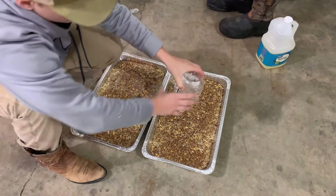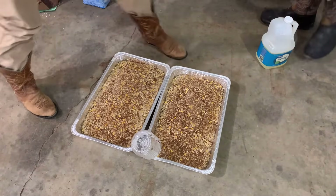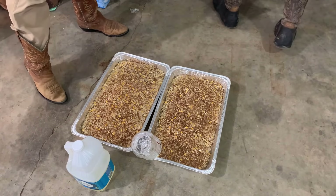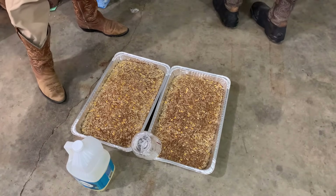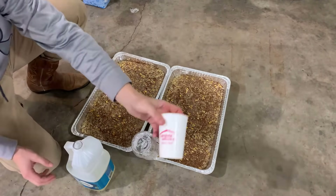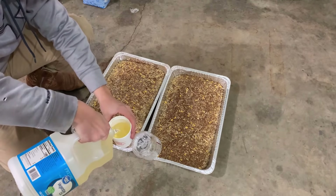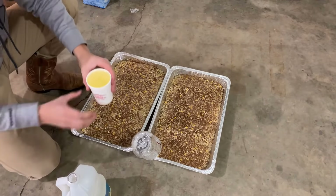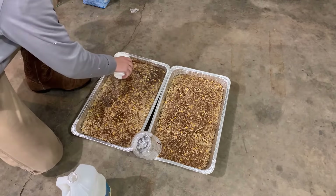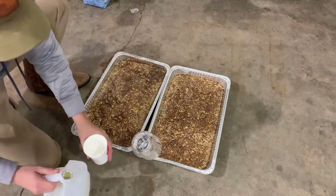A good tip is to leave it angled up while you add your vegetable oil. Fill one cup up with vegetable oil per pan and kind of spread it out evenly, just like you do with the corn syrup. Then another cup for the next pan as well.